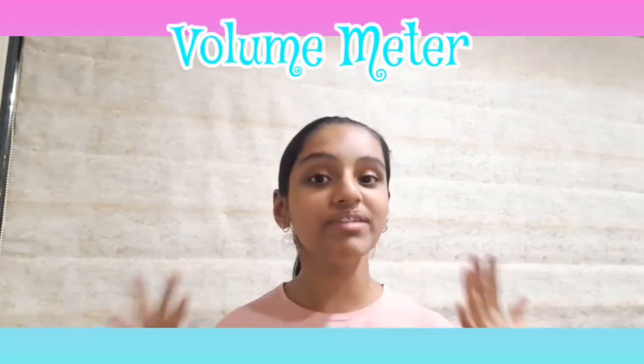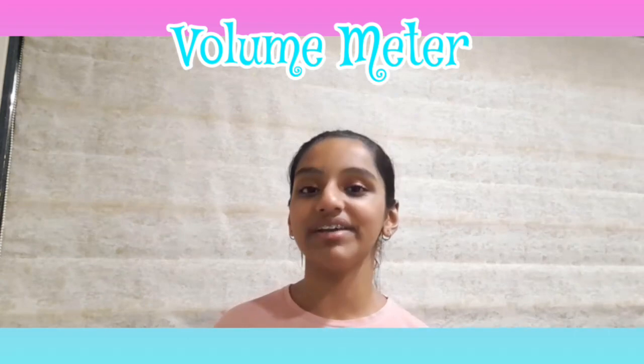Hello everyone, welcome back to my page. I am Avantika Kamli and today I am going to show you how to make a volume meter using a potentiometer. When you rotate your potentiometer clockwise, a certain amount of LEDs will be turned on, and when you rotate it anti-clockwise, the LEDs will be turned off. I hope you like it — let's see how to make it.